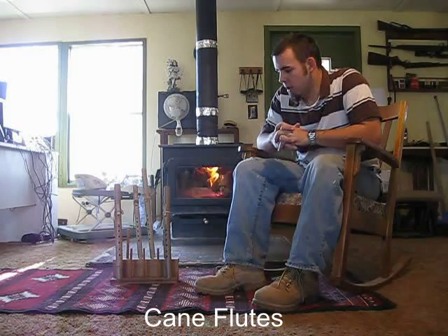Hi, my name is Jesse Fretwell, and I'm part of Fretwell Flutes, and I make the Cane Flutes section. They're similar to Woody Flutes. They're all tuned to A440. They sound the same, but they're a lot easier to make.